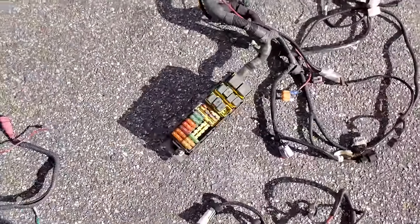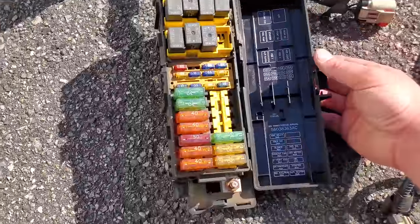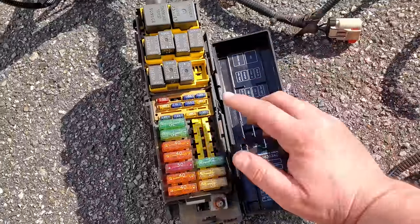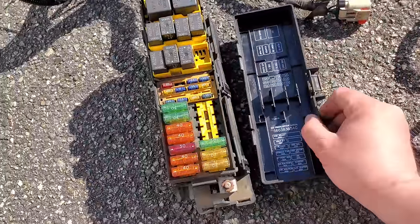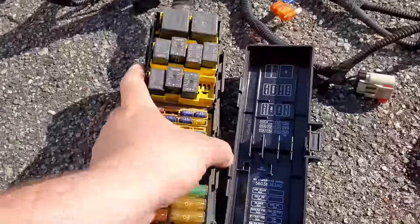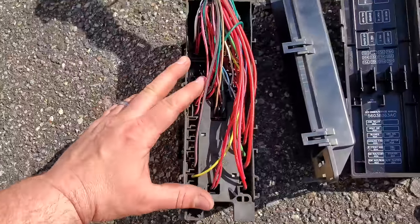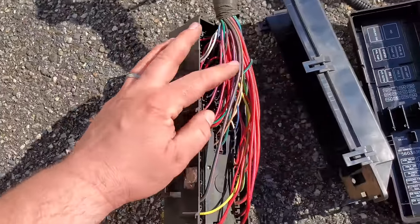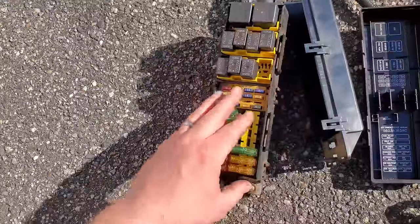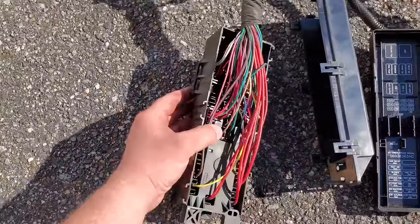So now if we come over here, this is the harness I pulled from Beach Jeep. You can tell that Beach Jeep had no ABS, and it also did have fog lights. If you open up the back, you can see all the wires coming from the fuses. This fuse block is definitely a great place to start when you're looking for the right harness for your build.